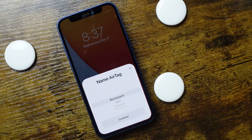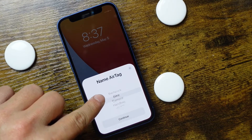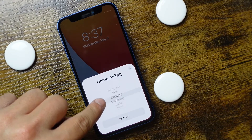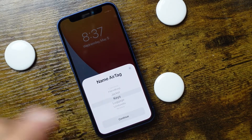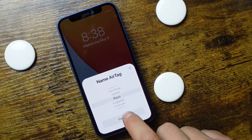Tap connect, then choose where it's going to be connected to — what you're going to have the AirTag in — whether it's a jacket, a bag, a key chain. For me, it's on my keys. We'll tap 'Keys' and tap continue.